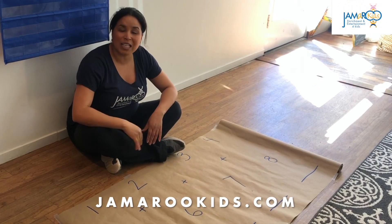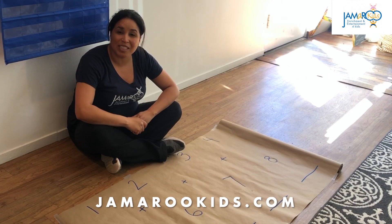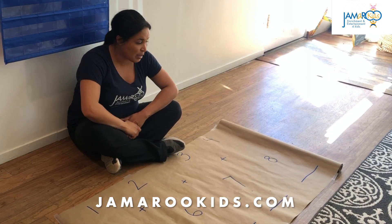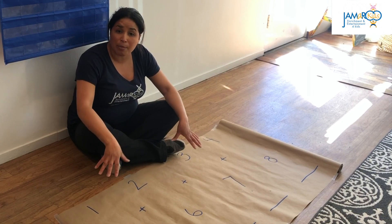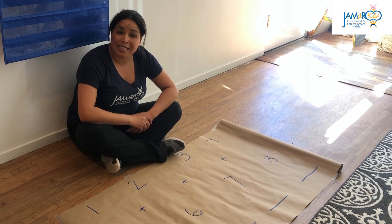Hello everybody and welcome to Jameroo Kids. I am Teacher Jamaica and today we're going to be demonstrating how to do a fun arts and crafts activity with numbers to practice some basic math.